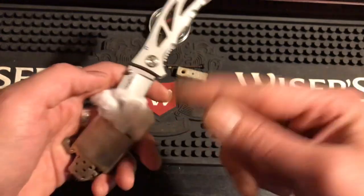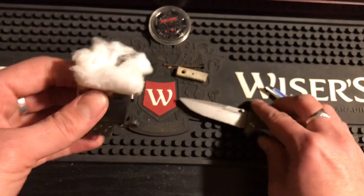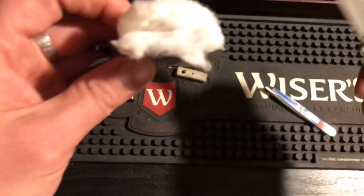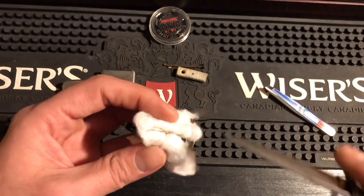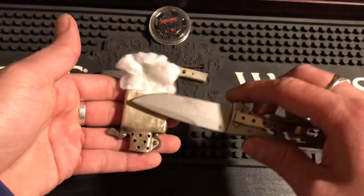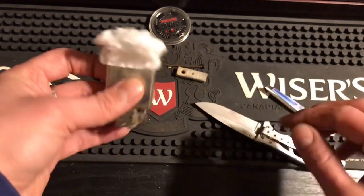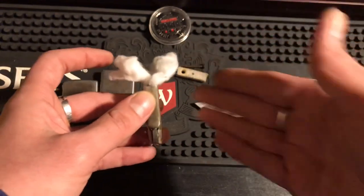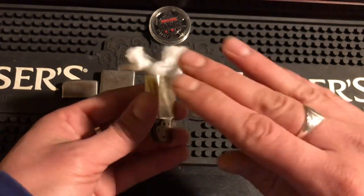If you stuff cotton balls too tight around the wick it cuts off absorption. Now we have cotton stuffed to the bottom on both sides, and the wick is still exactly where we want it — you can see the copper wire right there. Cotton is coming down both ends, and it'll get stuffed down farther. Your wick is in the middle of two nice pieces of cotton.